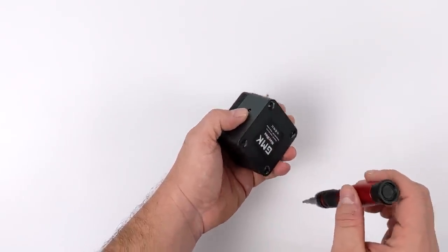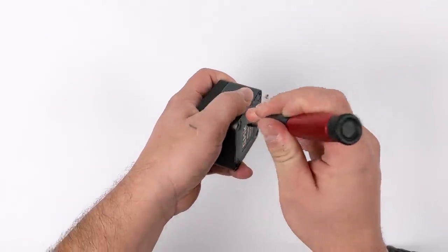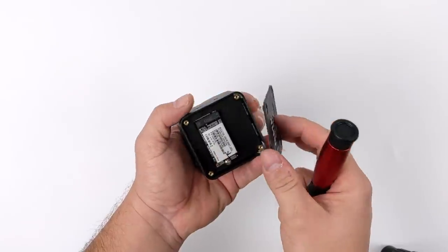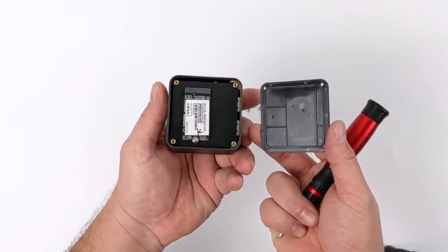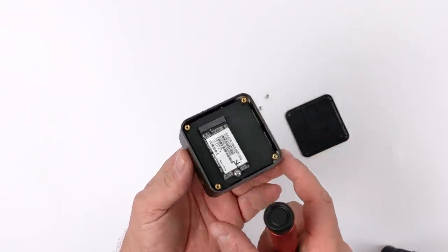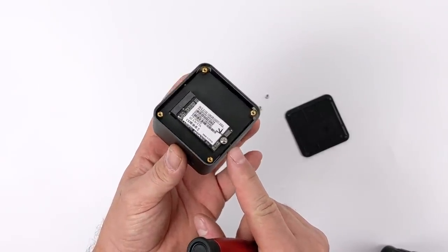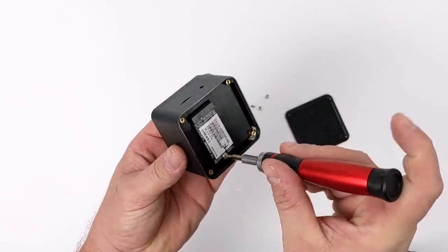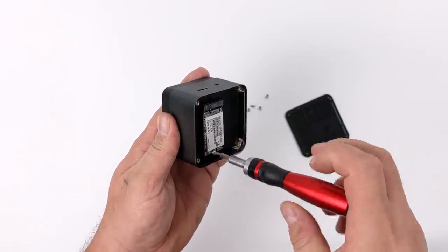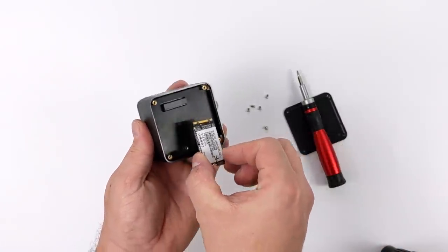Once we get this off, we should be presented with the M.2 SSD that they have pre-installed. This one is the lower-end version with 128 gigabytes of storage, but you can opt for up to 512 in this unit. This is user-replaceable, so if you ended up with the 128 gigabyte model and want to upgrade it down the road, you can always do that. You're just going to pull this screw out here and the M.2 SSD should slide right out. This is not an 80 millimeter M.2 — this is a 42 millimeter M.2.